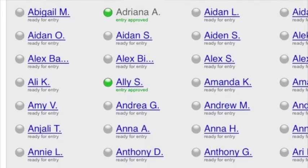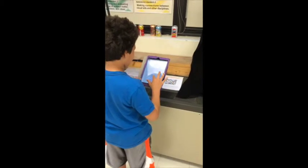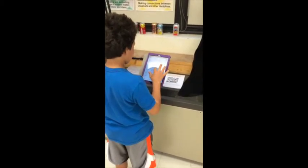There will be an alphabetical list of student names by grade level. Find your name and click on it.